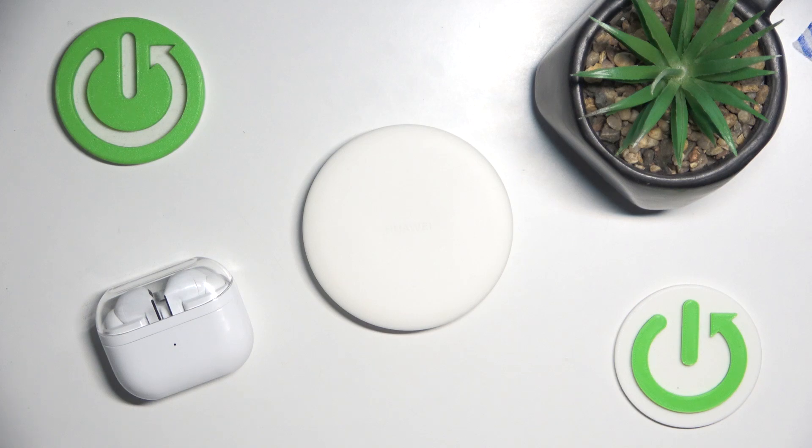Hello everybody and welcome. In this video I will show you how to charge your Samsung Galaxy Buds 3 Pro using a wireless charging station.